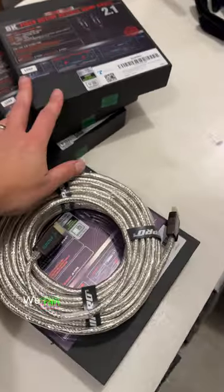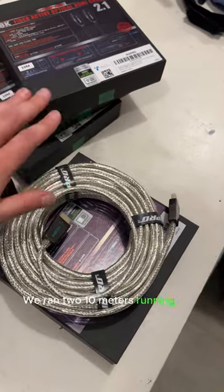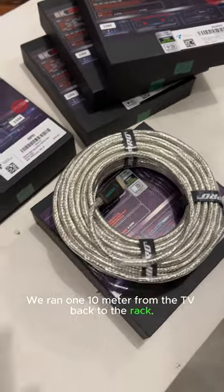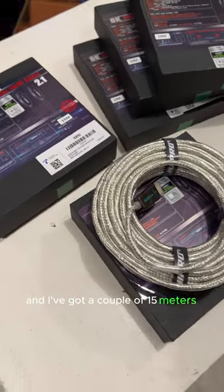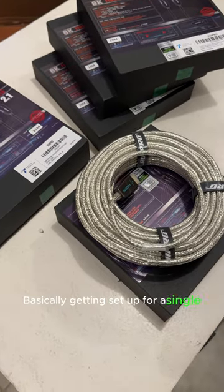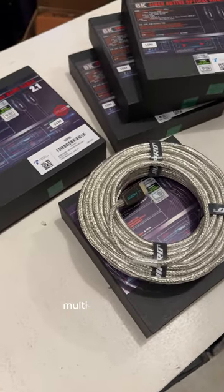We ran two 10 meters from the rack to the TV, one 10 meter from the TV back to the rack, and I've got a couple of 15 meters going from the rack to the projector — basically getting set up for a single source, single device, multi-room gaming.